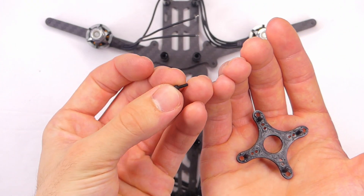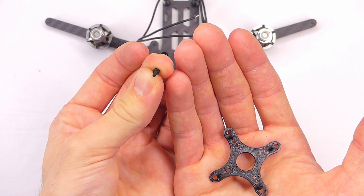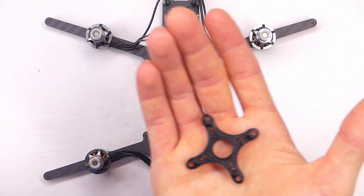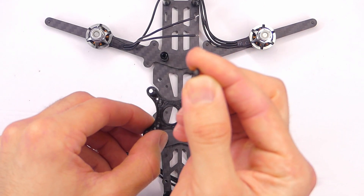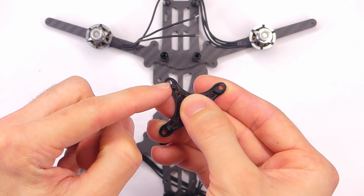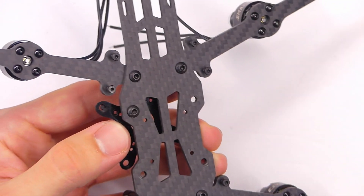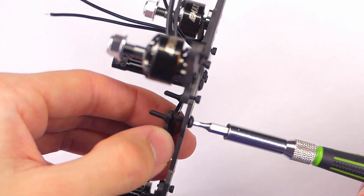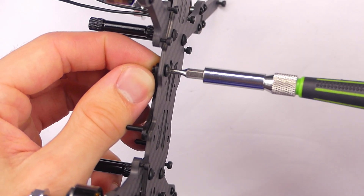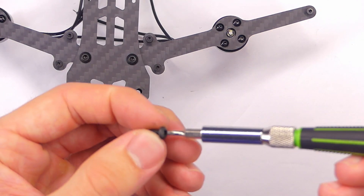The frame kit for the Cloud 149 does actually come with some additional M2 screws — two millimeter diameter, about six millimeters in length. But I'm going to use some spare M3 by six millimeter screws that I have laying around because I like how they hold it down on the ends of the adapter. I'll put one of these M3 screws in and press down on the 3D printed adapter mount, leaving it kind of loose until I get all of them in place so it will center up nicely.